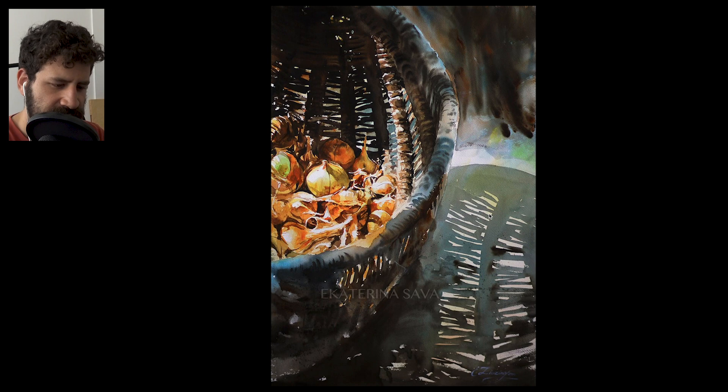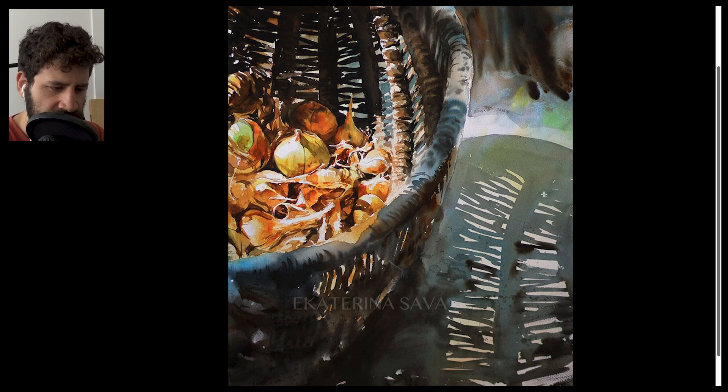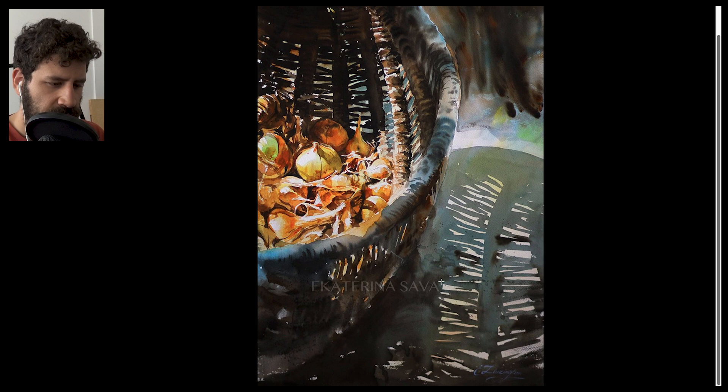Beautiful, fairly even shadow — done in one go. Look at all these shapes; they're all merged. Very often people overwork these shapes, but this is just one big shape with negative gaps of light between them. On top of that, there's a gradual change of color — starting with a yellowy, mucky green, moving to more blue, and then into more of a sepia or burnt umber type of color. Just a beautiful and smart way of approaching this shape.